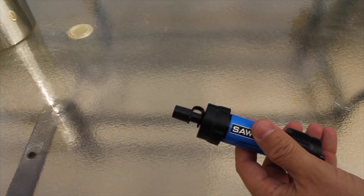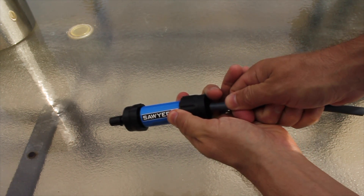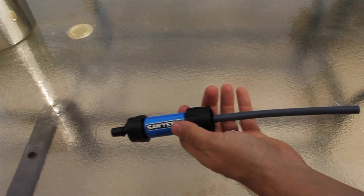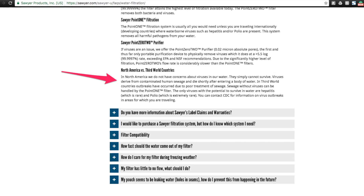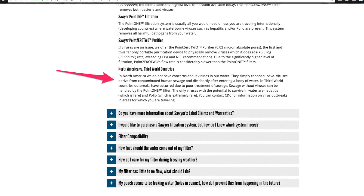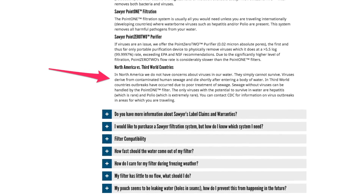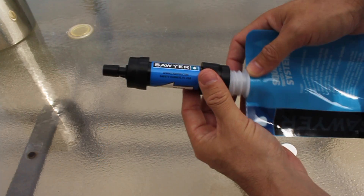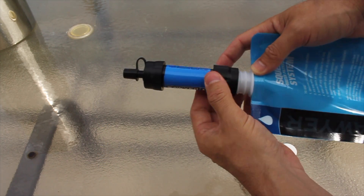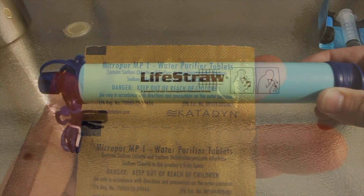They don't handle filtering out herbicides or pesticides. They will filter out a lot of pathogens — bacteria, protozoa, cryptosporidium — but it's also important to note they don't filter viruses. On their website, they say that in North America they do not have concerns about viruses in their water, as viruses derived from contaminated human sewage die shortly after entering a body of water. Third world countries have had outbreaks due to poor treatment of sewage. If you're concerned about viruses, apart from boiling the water, you'll need to consider chlorine or iodine. I carry iodine tablets in our personal bug out bags.